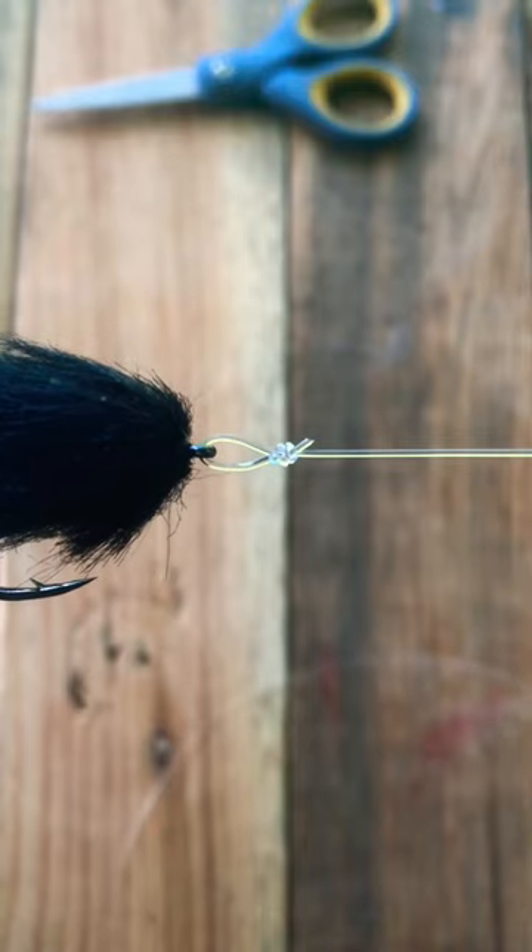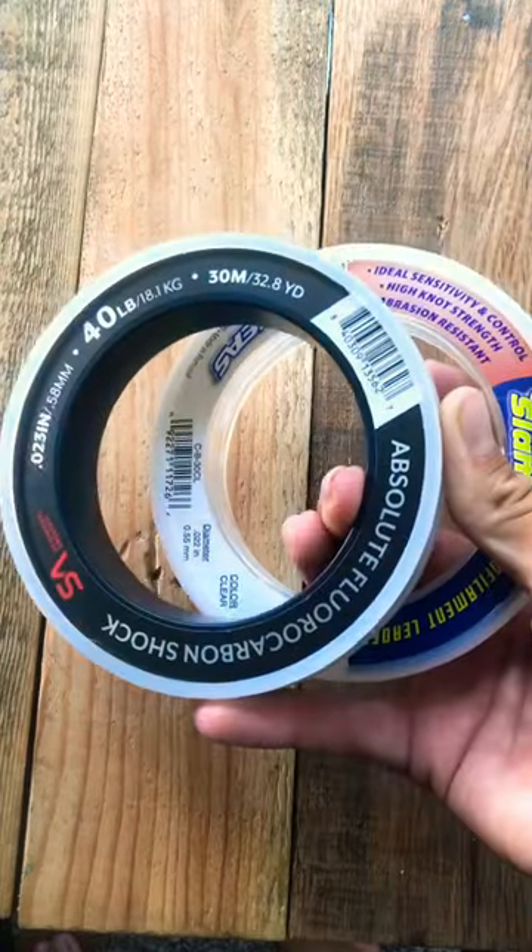The Homer Road Loop Knot is the knot I use for big leader and big fish.